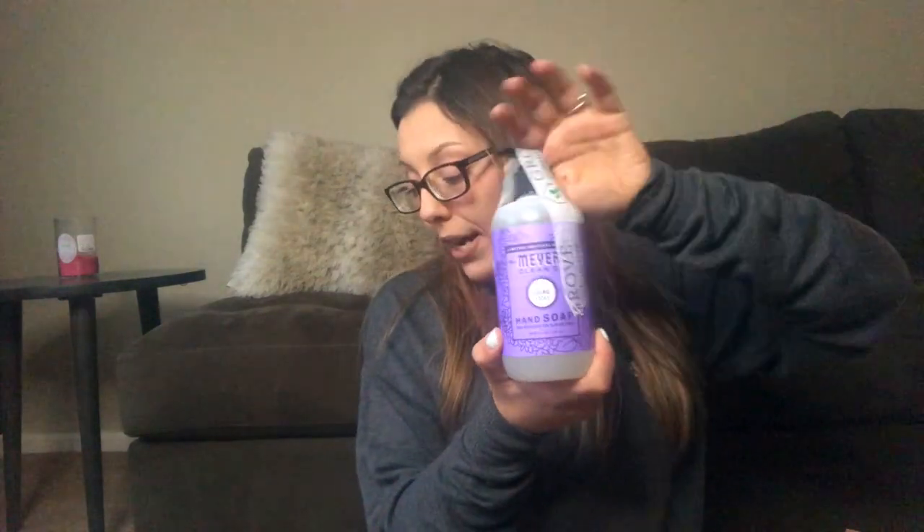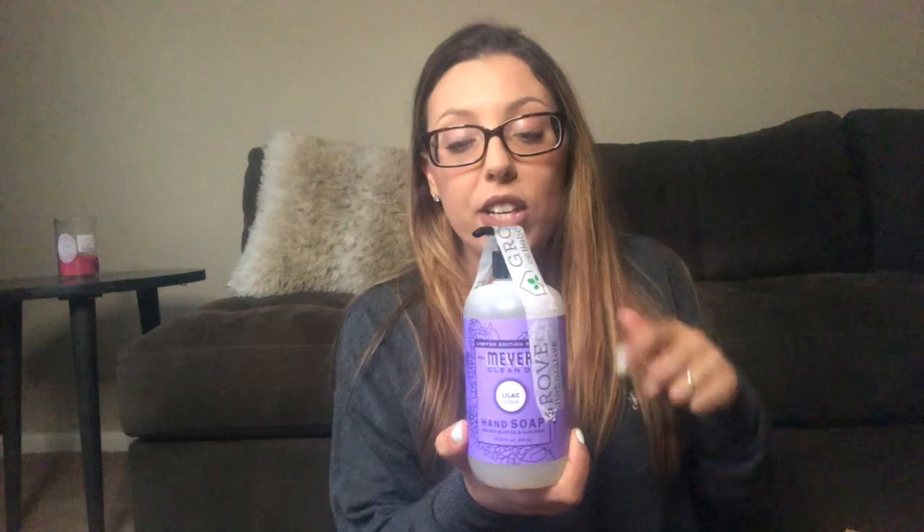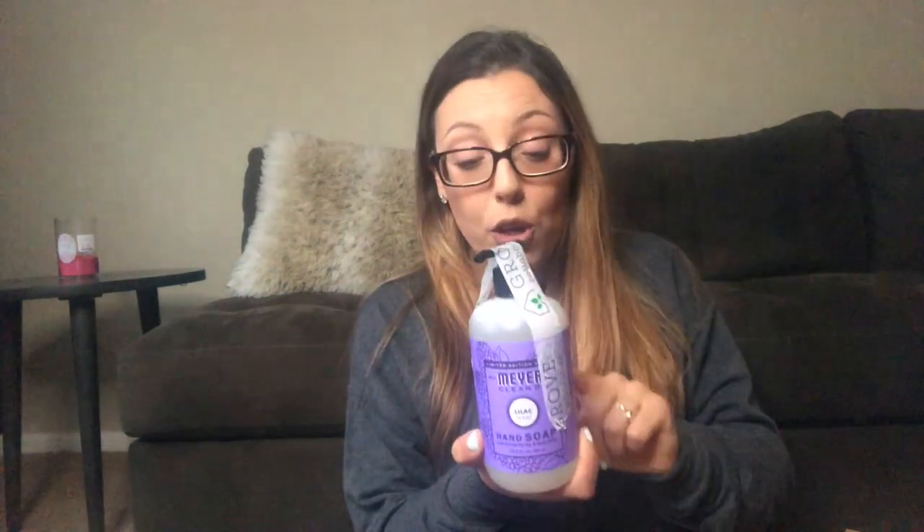I also got the Mrs. Meyers lilac hand soap, so I kind of got the whole three-piece matching set: the multi-surface cleaner, the dish soap, and the hand soap. I kind of wish I had also gotten the lotion — I've heard it's really good but I didn't get that this time. And then I got the Mrs. Meyers peony scent dish soap as well; I'm so excited to try that one.